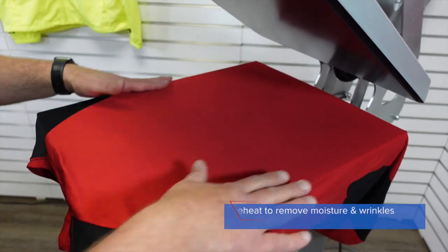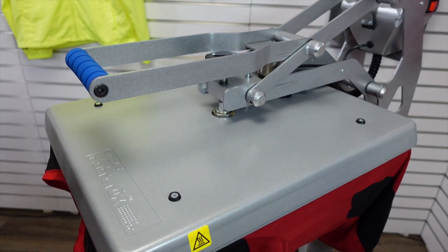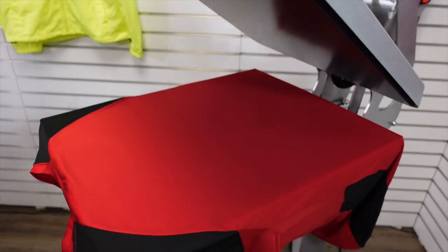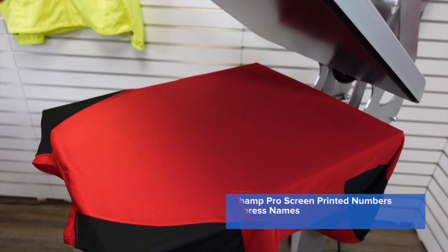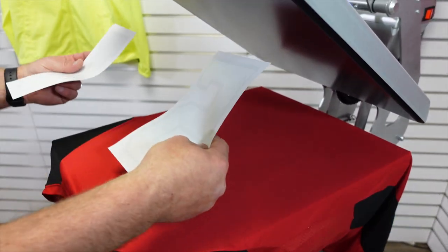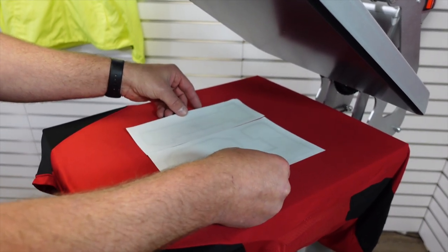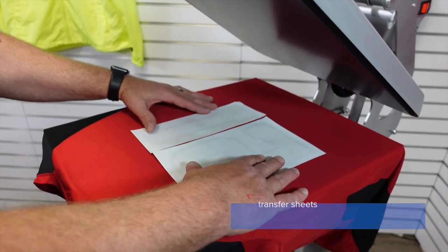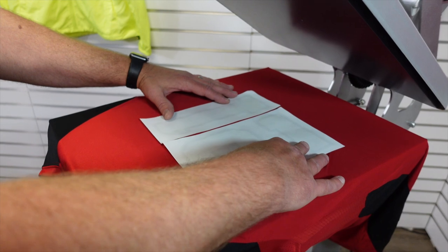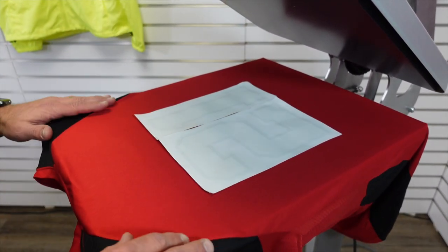I'm going to lay this ready and do a little pre-press for five seconds just to take out moisture and wrinkles in the garment. I'm going to put my numbers on — I have a 2 and a 1, and because I'm upside down I'm going to make sure I put these side by side. All I have to do is make sure the paper lines up and matches right there. That's the beautiful thing about the numbers from Transfer Express — they come ready to go just like that.